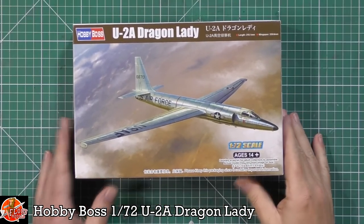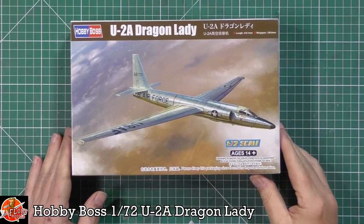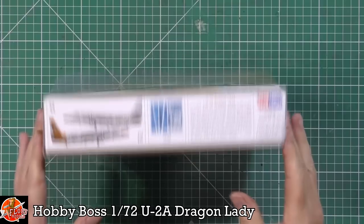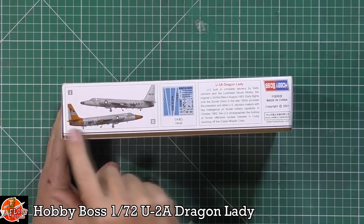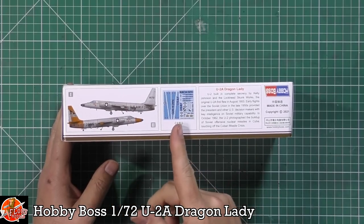Nice little bit of box art on the front, quite simple. This is the A version — the very early U-2 spy plane, so it hasn't got all the lumps and bumps of the more modern versions. There are very nice markings in there; my favourite is probably the one with the day-glow tail and nose. Nice decals in there as well.